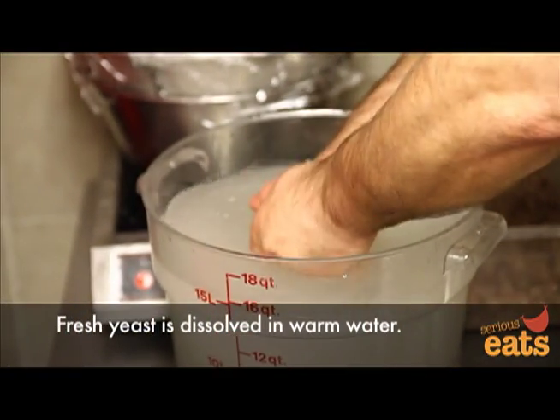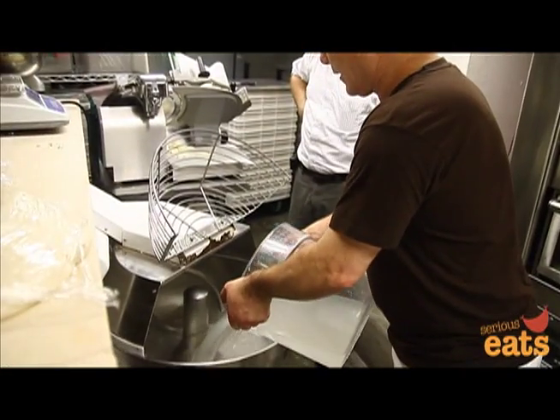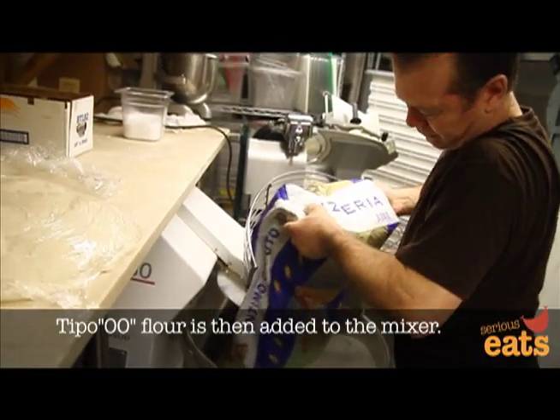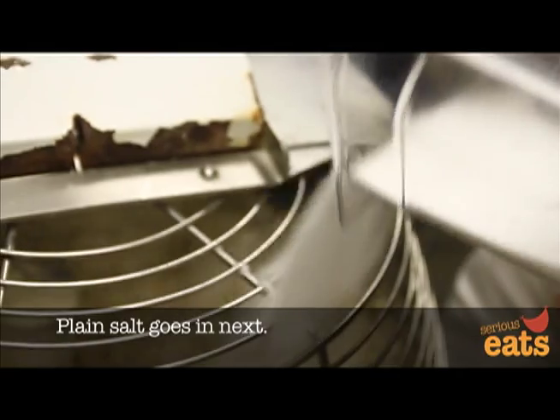I measure the water, and I put the water — the freshness — inside the dough machine. After that I put one bag of flour, 55 pound, 00 Caputo flour. And after one minute we add the salt, regular salt.